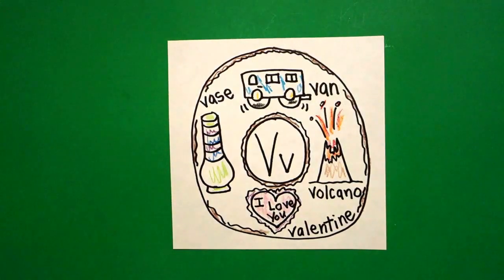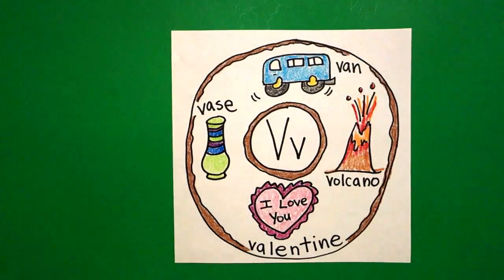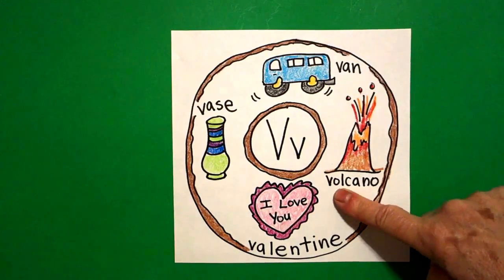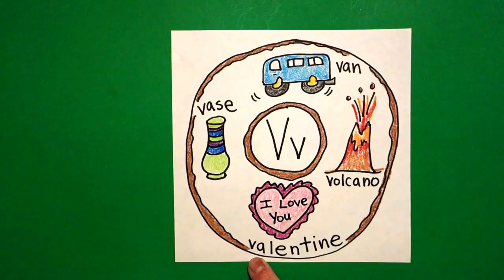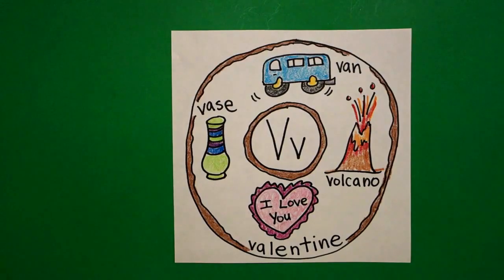Okay, let's see what this looks like all colored in. Here's my alphabet donut for the letter V, all colored in — the van, the volcano, the valentine, and the vase. Okay, bye-bye!